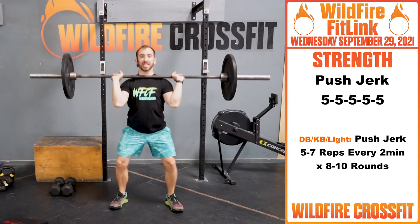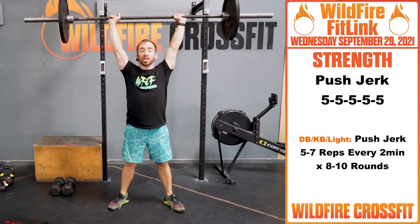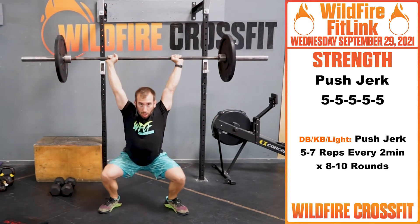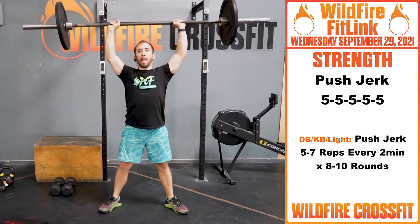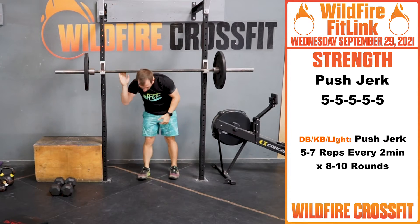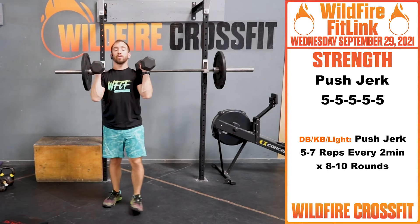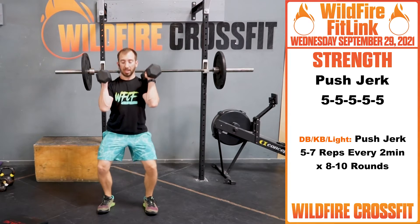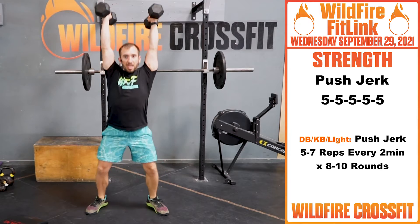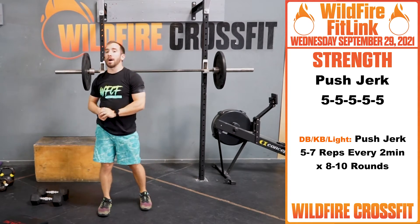Catch that bar, bring it right back in, reset, dip, and punch. The good thing about push jerk is as you get tired you can get deeper in your jerk — punch under that bar and stand up nice and tall. Work up in weight. Rest appropriately as you go through that. For your dumbbell variation, do 5 to 7 reps depending on how heavy you have — dip, punch, lock out at the top, dip, get deeper. Every 2 minutes for 8 to 10 rounds.